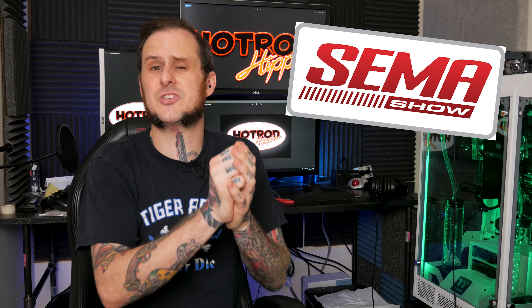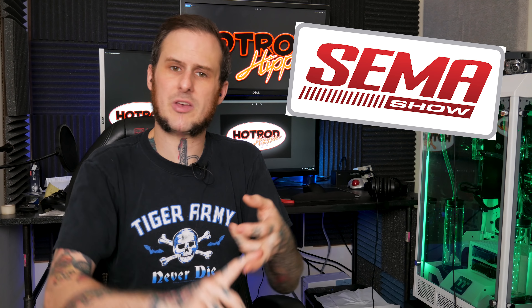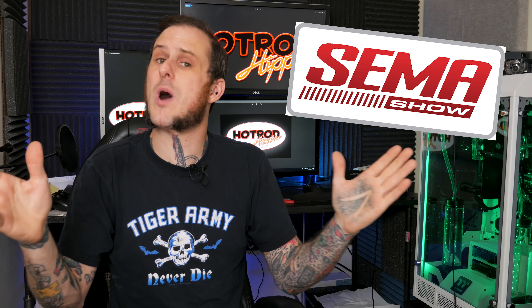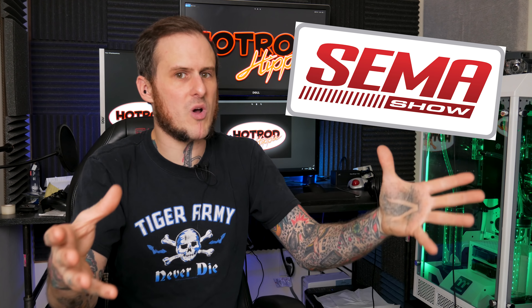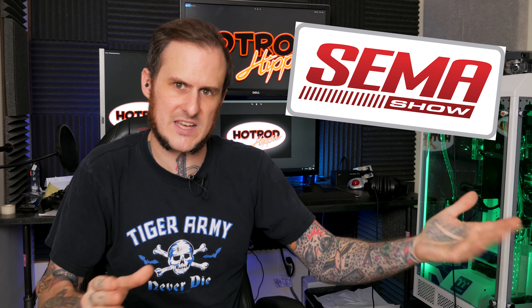I'm going to be going to SEMA in October and I'm planning to do some serious event coverage at SEMA — some new product stuff, show builds, all kinds of things. I'm going to be doing interviews and a lot of things while I'm at the show. I really want to grow the audience by then so I can really reach people out there, show them what I'm doing all the work I'll be putting in that whole week in Las Vegas.